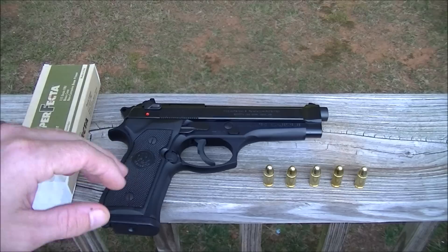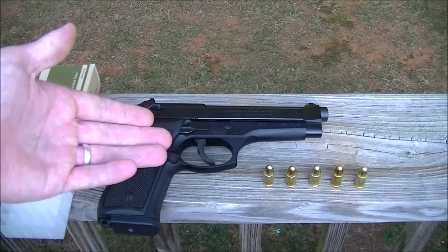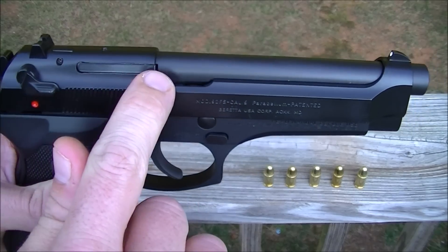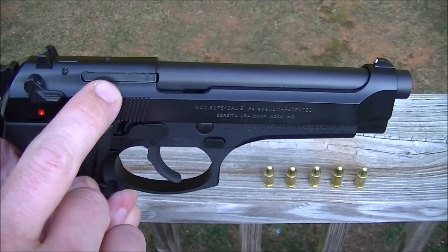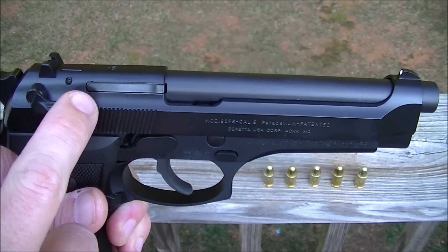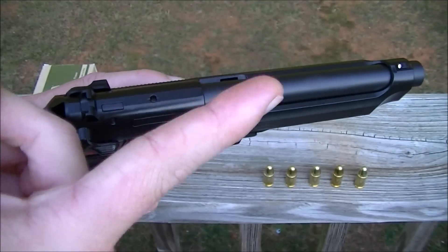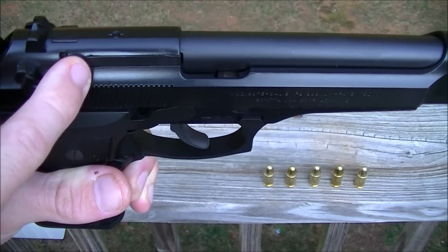Zero failures over 200 rounds. From my research, the only part that would probably go out on this gun under normal circumstances — keeping it clean — would be the extractor claw right here. That's the extractor claw that grips the cartridge and helps pull it out when it's being fired. I've done other videos on extractor claws in 1911s, but this is the Beretta's extractor claw, which pivots on a little pin like this — a mid-pivot.